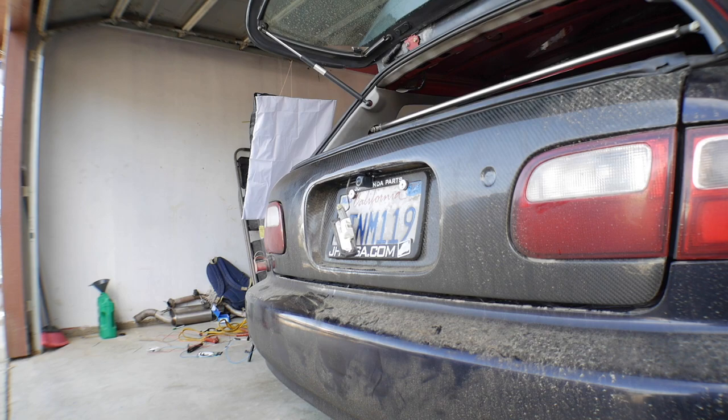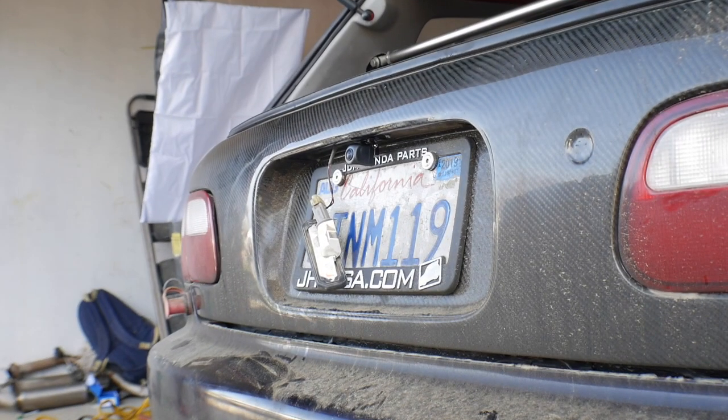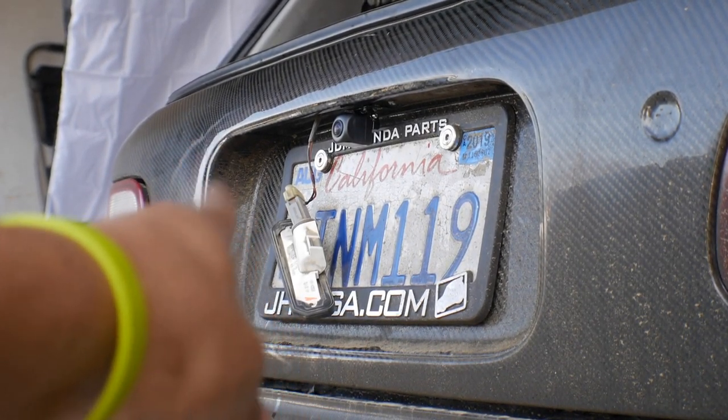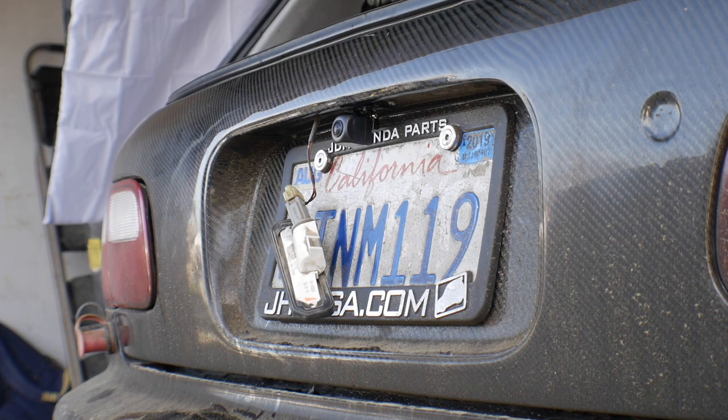We got it all installed, it's hanging on there. Let me zoom in a little bit — there it is, the thing is mounted. All I have to do is install this bracket right here and fix up this little light real quick. Once I'm done I'll give you guys a little test run of everything and show you exactly how everything's mounted, how the wiring is ran and tucked, and we'll be done with the install.